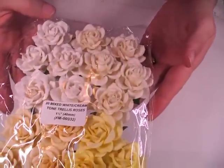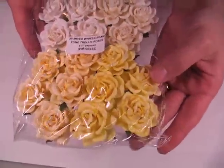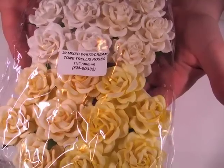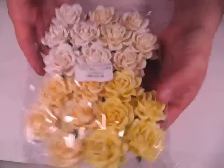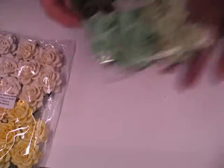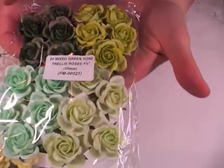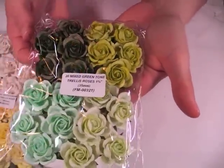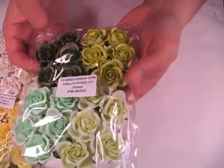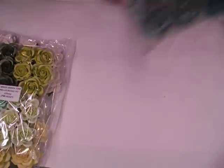I got the mixed white and cream, and it has this lovely soft yellow in there. The code for this is FM-00332. And I got one pack of green 35mm, mixed tone, and it's FM-00321. I've had all of these before — just replenishing.